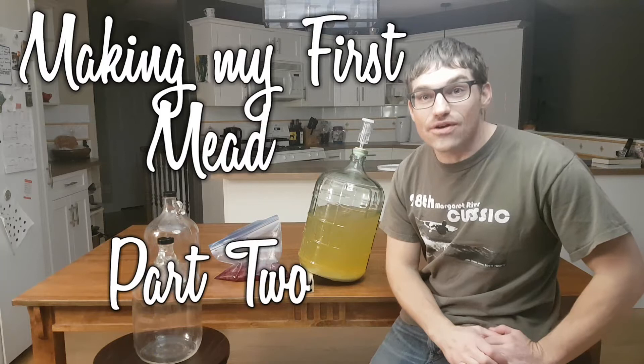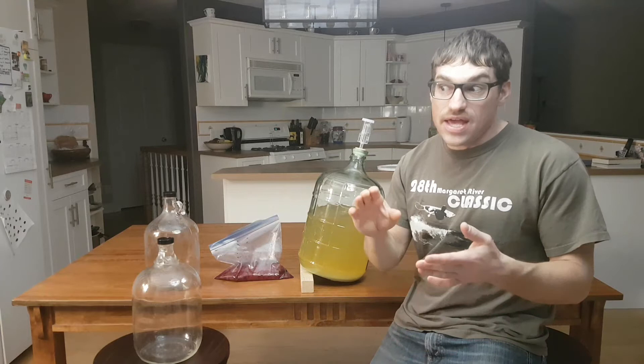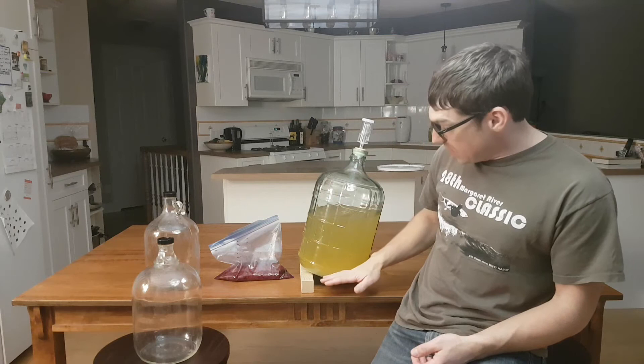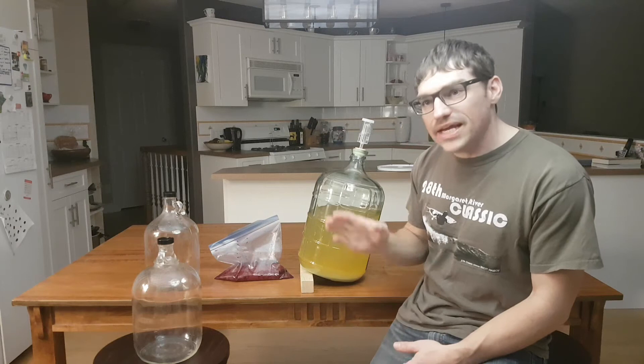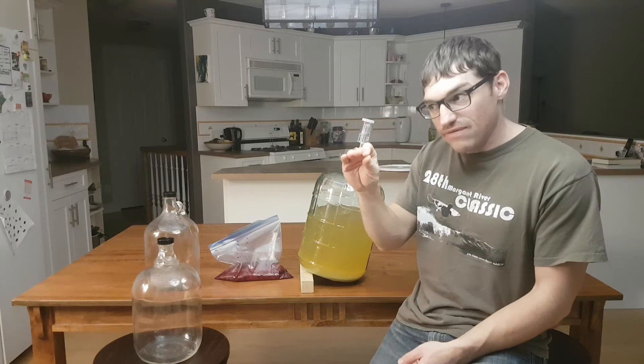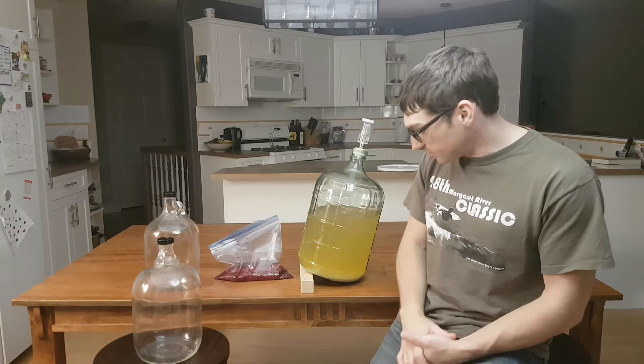Hey everyone, Matt here. This is part two to our making our first mead video. What happened since last video was we finished our staggered nutrient additions. We degassed it twice a day for the first seven days, then kept swirling it once a day to keep the yeast up in suspension — what they call rousing the lees — to keep it in contact with the must so it can keep working. At about three weeks, the specific gravity stopped changing at 1.010, which is the lower end of a semi-sweet mead, so I think it was done.